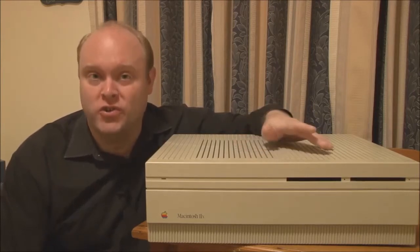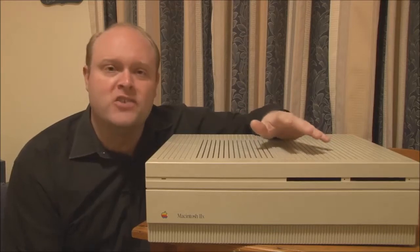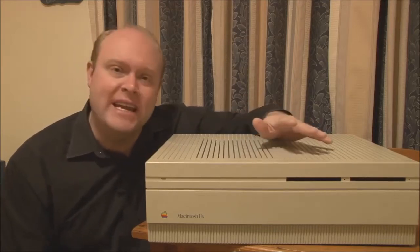But that's where the similarities end, because the 2X featured many internal improvements over the 2 that boosted both performance and usability. And a lot of these were in fact a first for any model of Macintosh.